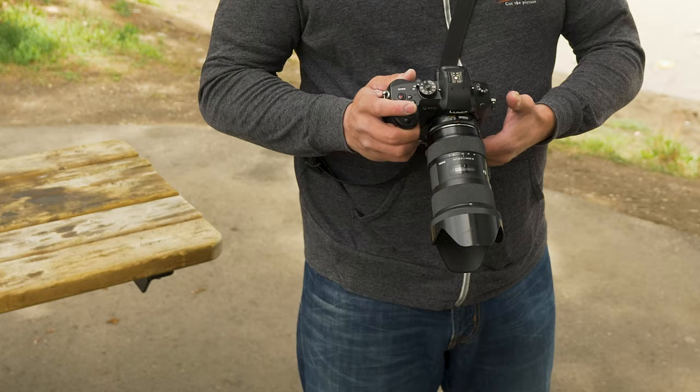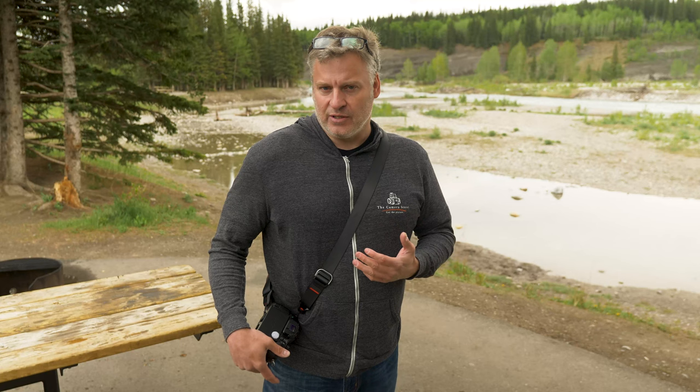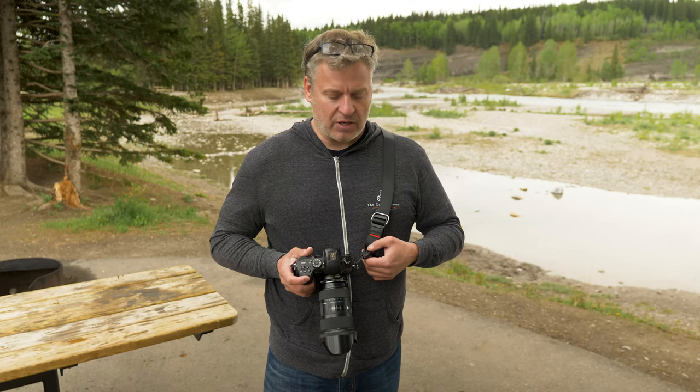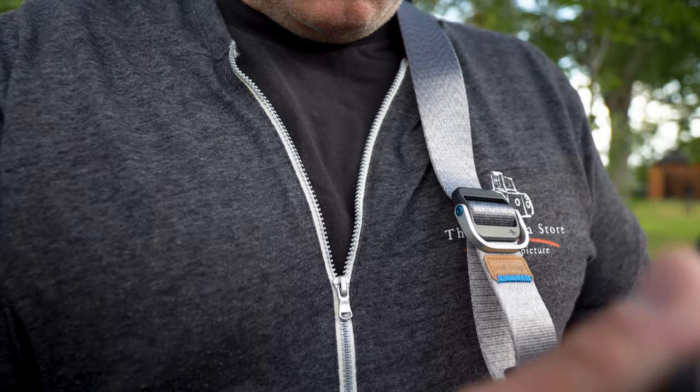The way the BlackRapid strap attaches to the camera takes up the quarter-twenty thread on the bottom, making it a little less flexible than the Peak Design system. I really like the Peak Design Strap — this is the Peak Design Lite, the middle of the three sizes, which come in different widths. What I like right off the bat is how quickly it adjusts for size — whether wearing a big jacket in winter or a t-shirt in summer. It's based on their AnchorLink system, so if I want to put the camera on a tripod, it's a really easy disconnect. It's made of a seatbelt-like material that easily slides around any fabric without sticking, so when I slide the camera up the whole strap moves smoothly around me.